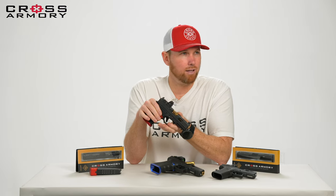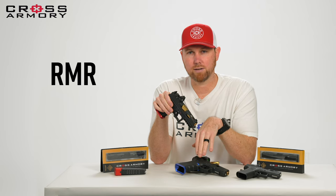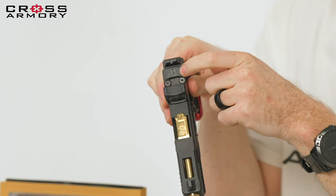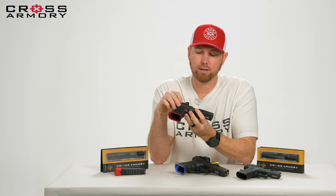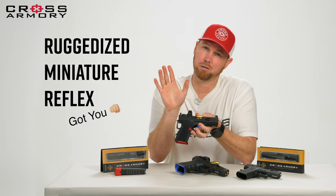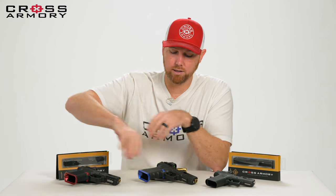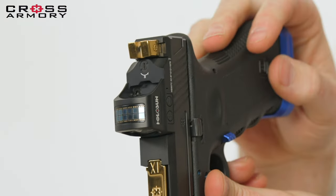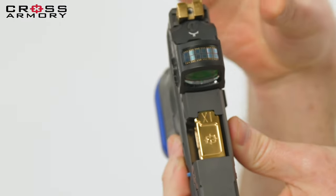The very last thing we're going to mention is optics. Our slides are set up for an RMR cut on the 17 and the 19. RMR cut is the pattern of screws and cutout for your red dot optic. The RMR was made by Trijicon — they came up with the name. This is a Trijicon optic and it fits great. You're probably wondering, will it work with my Holosun optic? Heck yeah, it will — Holosun's got an RMR footprint. Pretty much everyone has established RMR as the go-to footprint for pistols and these cutouts, so we have an RMR cutout.